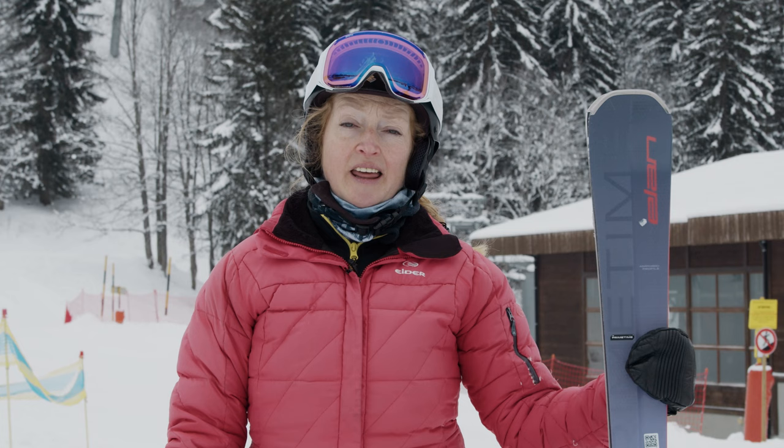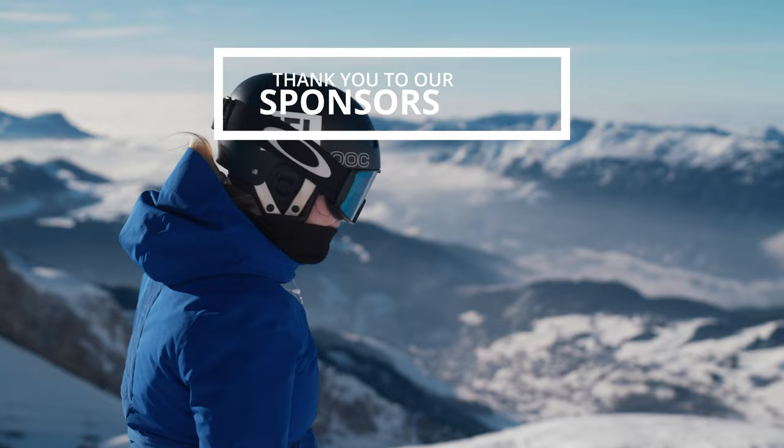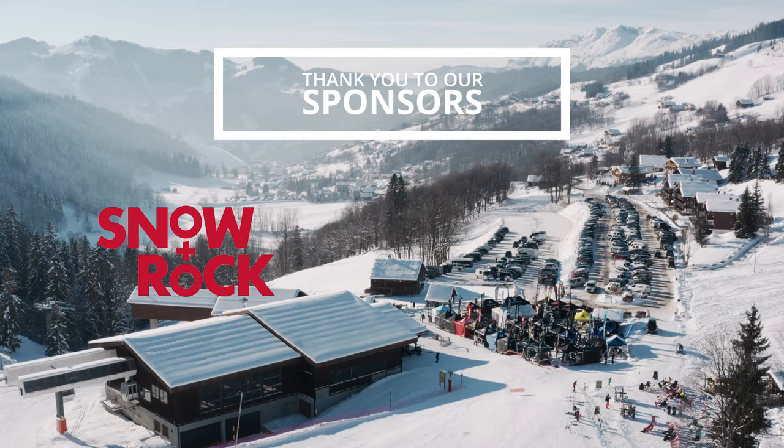This ski really has universal appeal — we absolutely loved it. So if you're looking for something that's going to be good on the piste at all levels, I would definitely give it a go. These videos wouldn't be possible without the help of our sponsors, so a big thank you to Snow and Rock, Huskies, and OVO Network.